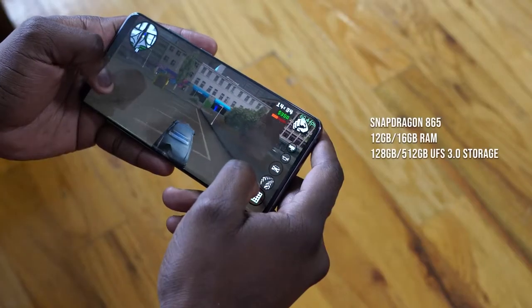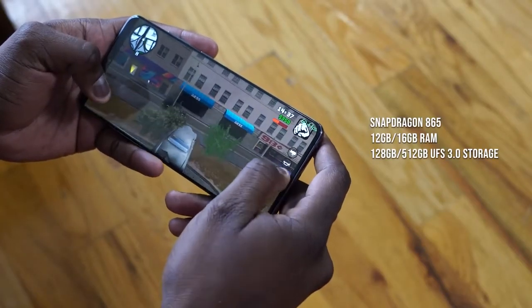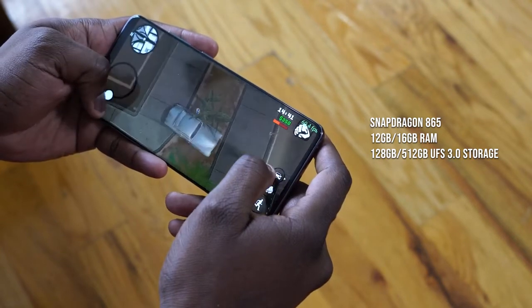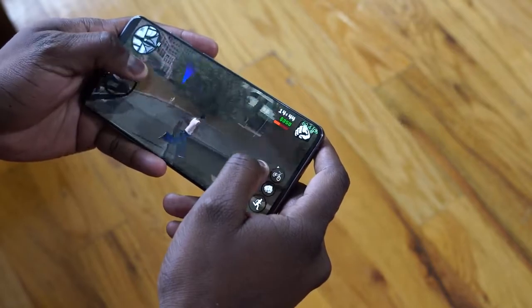It has a Snapdragon 865 processor, which means better gaming performance for us. It can come with either 12 or 16 gigabytes of RAM, and you've got UFS 3.0 storage, which means your games are read pretty fast.